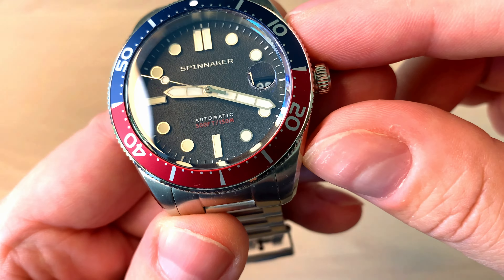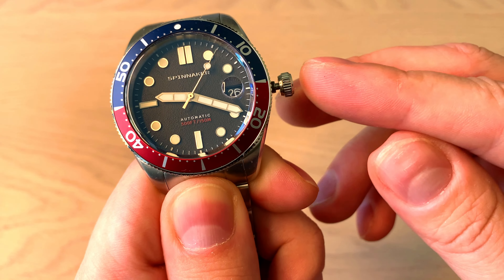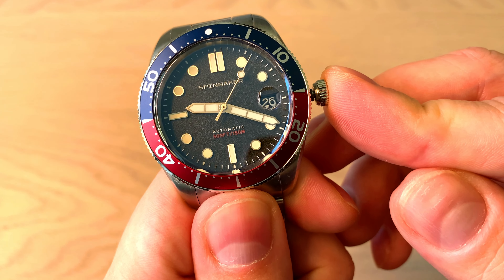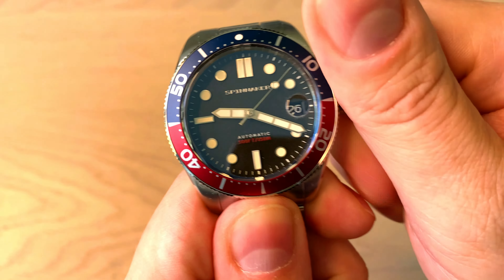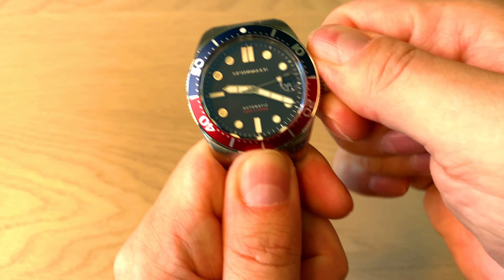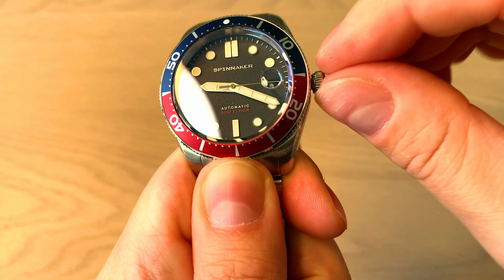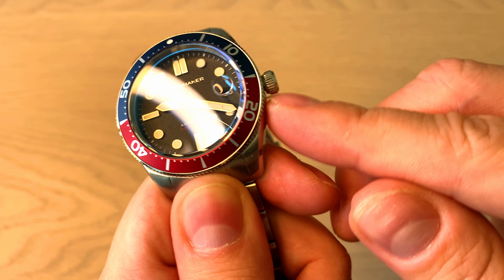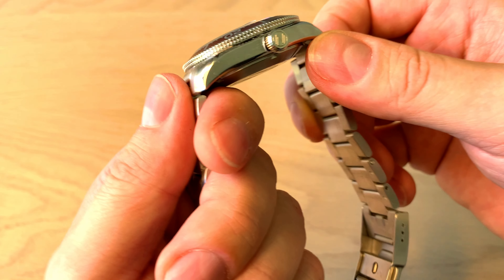Let's unscrew the screw-down crown, which has the Spinnaker logo. It has hacking, so you can stop the seconds for a more precise time setting, and you get manual winding. You need to find the right threading and then screw the crown back in. I actually like the crown action quite a lot, but you need to work a little to find the right threading. You can see there are no crown guards.